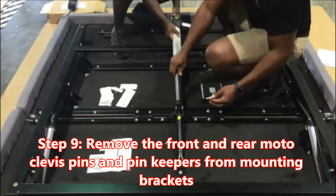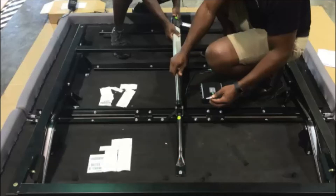Important step number nine: remove the front and rear motor cleavage pins and pin keepers from the mounting brackets. Key point: model MX-9-4 carries pins in a hardware bag. Reason: to attach the head motor.